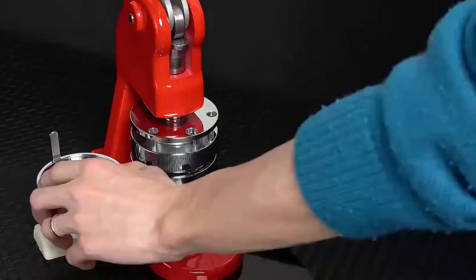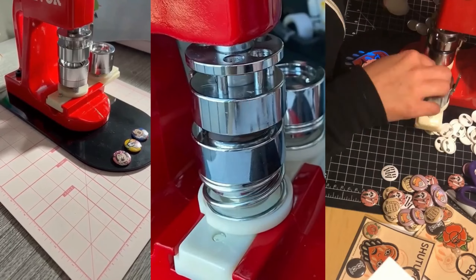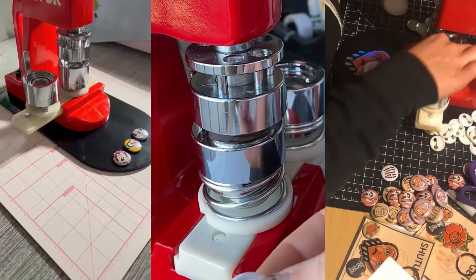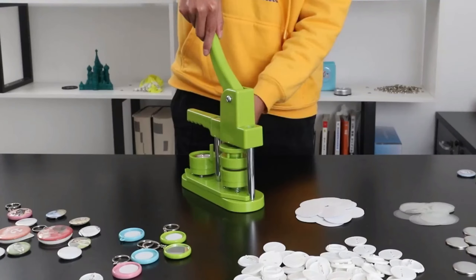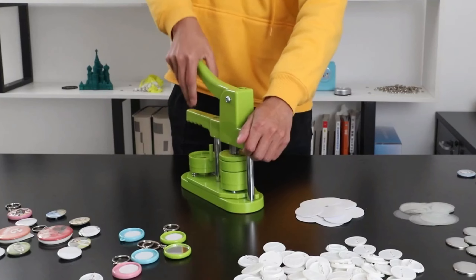Welcome back to our channel. Today, we're diving into the creative world of badge making. Whether you're a DIY enthusiast, a teacher looking for classroom projects, or a business owner wanting to promote your brand, the right badge maker machine can make all the difference.